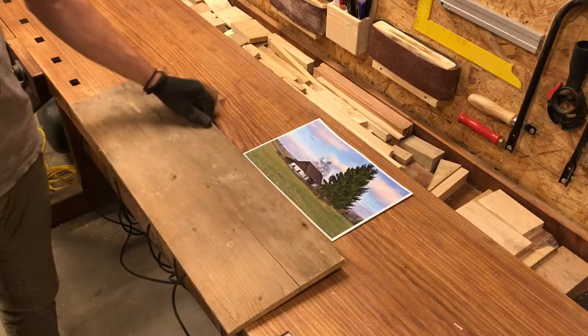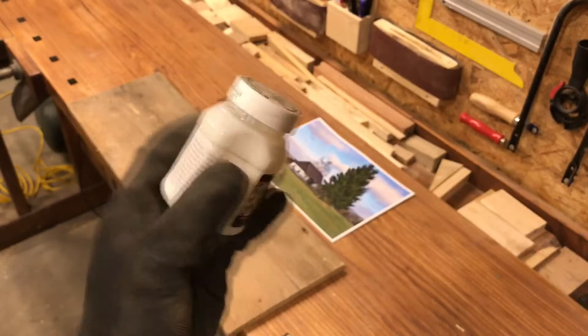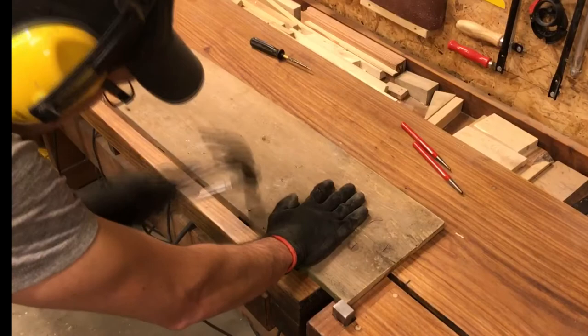Hi guys, in this video I'm going to be transferring this picture of a cottage of my friend who lives there to the piece of wood. For this purpose I will be using this transfer gel. I thought it would be cool to use this old plank of wood that I found so that the picture would look even more rustic.